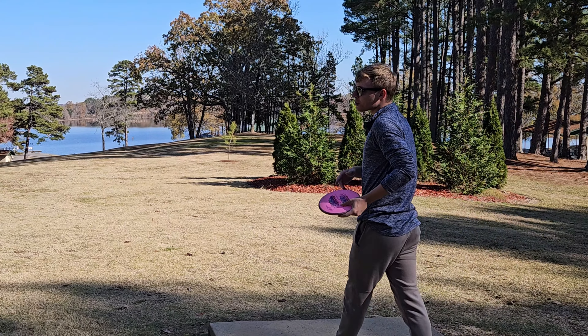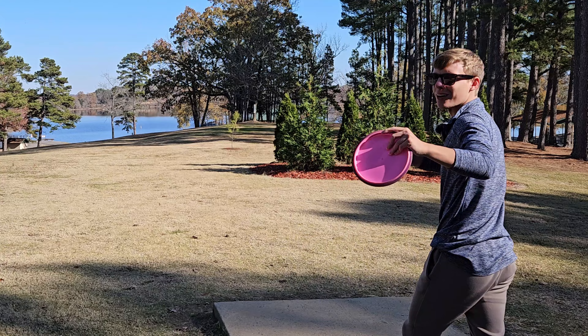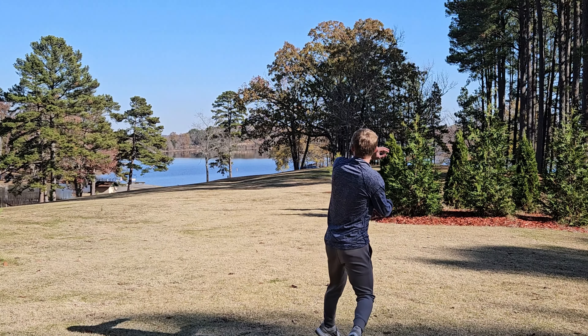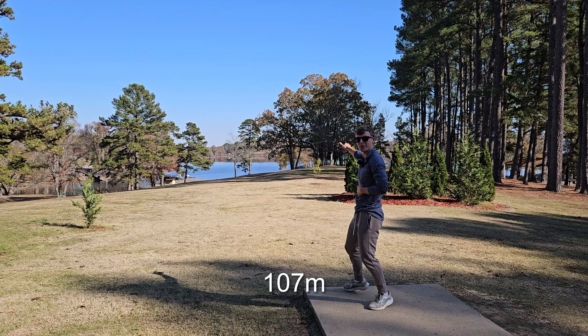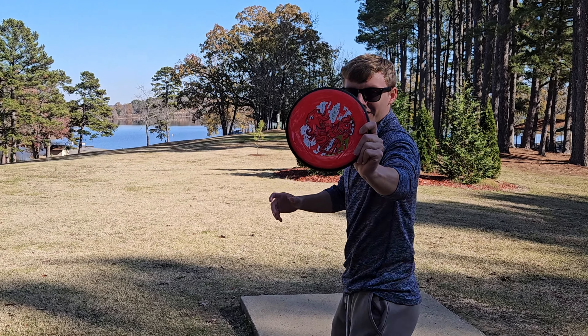James Conrad says the Detour flies a lot like a beat-in Hex, which is what I have here, so that's what I'm going to test out first to get a baseline. That looks beautiful. This hole is 350 feet, a little bit to the right — I'll put an arrow there so you can see it. And now the Detour.